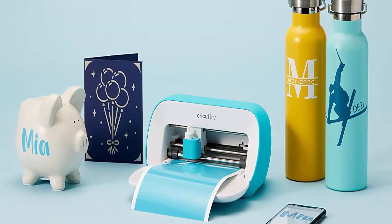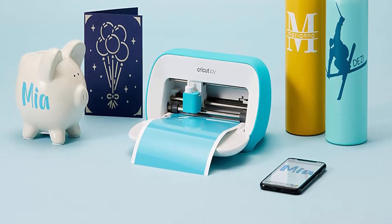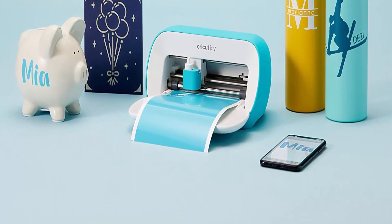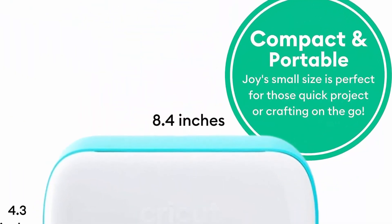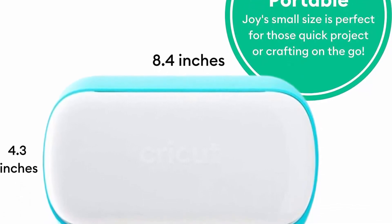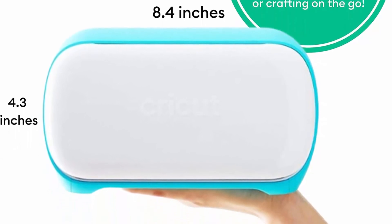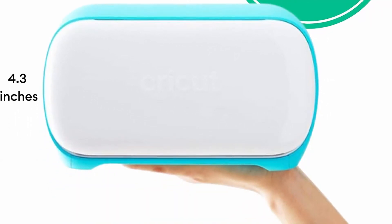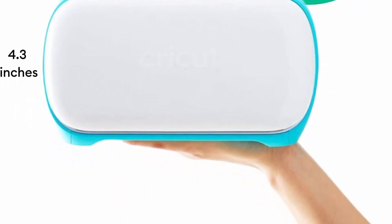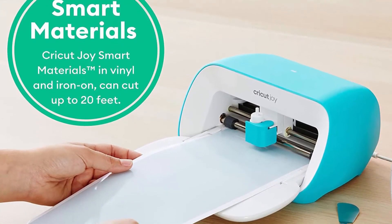Available in vinyl, HTV iron-on, and label vinyl varieties — no cutting mat needed, just load and go. Or use other popular materials like Cricut infusible ink, cardstock, or insert cards using Cricut Joy cutting mats and card mats. Cricut Joy can cut and write custom labels for a variety of home organization projects.